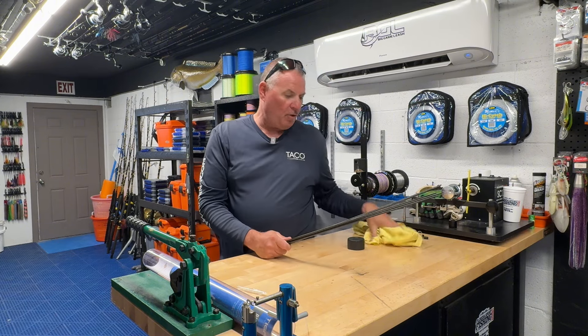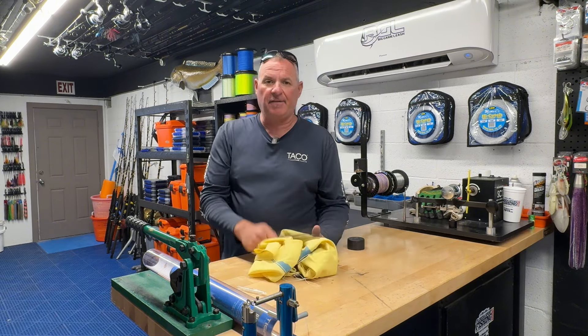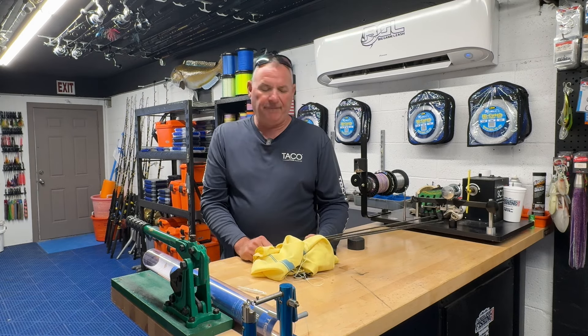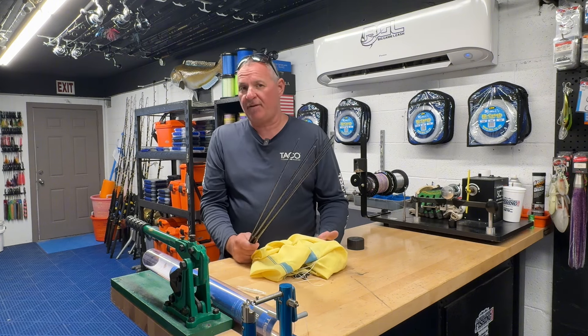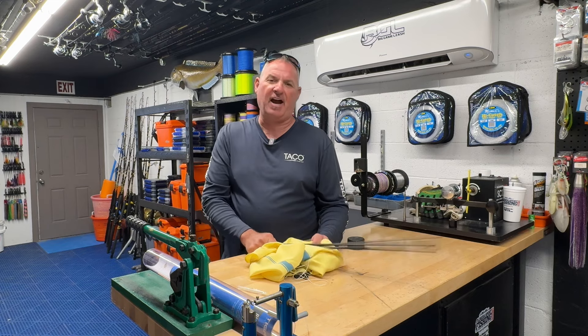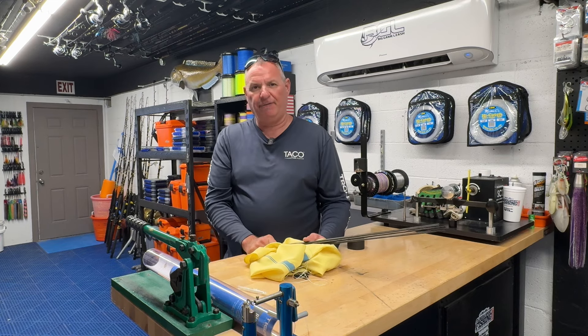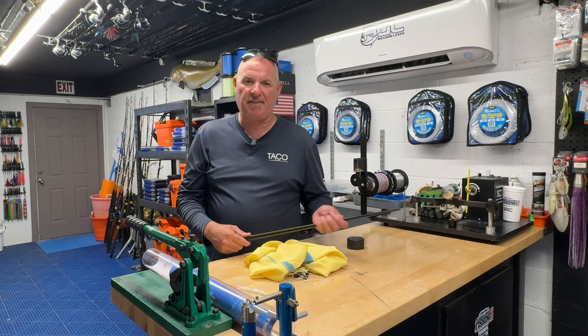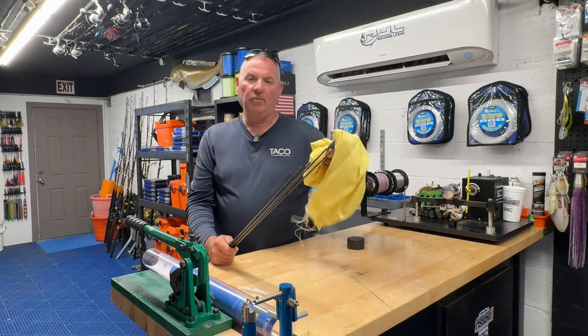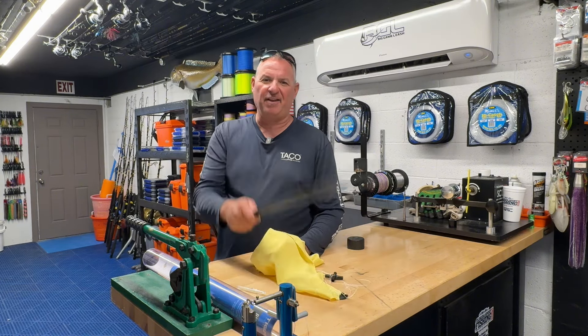Remember, it's all in the details. You make the decision, but you know what — I'm going to give this kite to you. I want you to go out there and fly it. Use it as a spare, use it as your primary kite, and catch some fish on it. Let us know how you do. Remember to like, share, comment, and become a member at Florida Sport Fishing TV Plus at fsftv.com — tomorrow we'll pick the winner of this kite. Hopefully it's you!